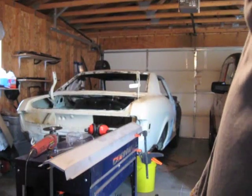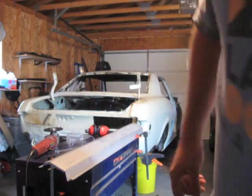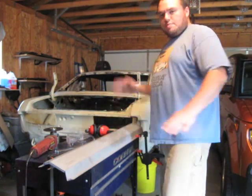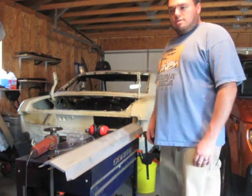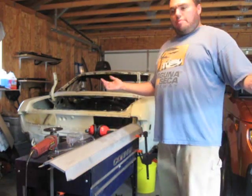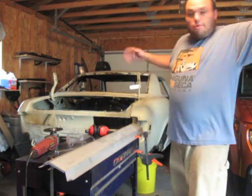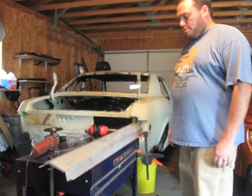Hey, everyone. My name is Ian. I am the proprietor of GearHead Shirts, though I have nothing to show you to prove that. Because this is my shop, my garage, where there are lots of things, but there are no shirts. There's lots of things just scattered everywhere because I'm really messy and I don't really keep track of tools or parts or anything.